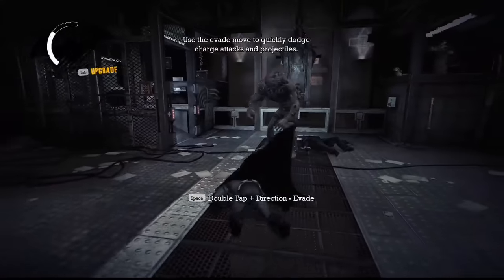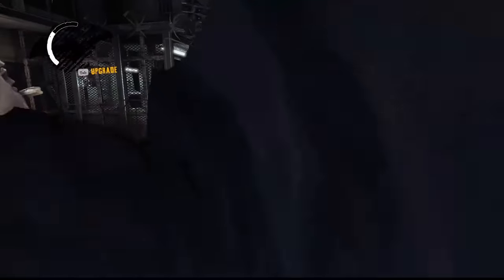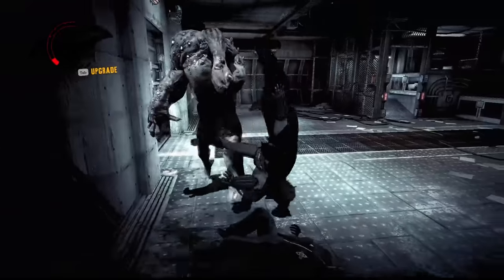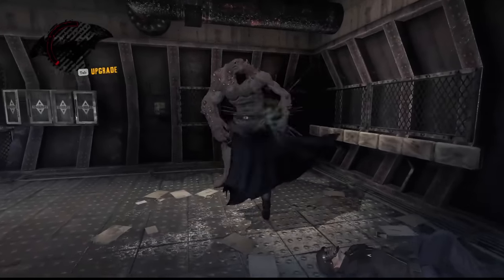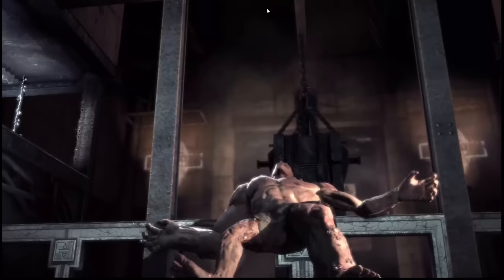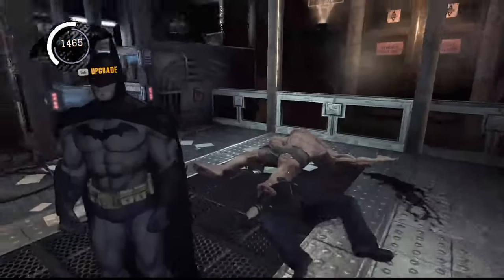As punishment for thwarting his gas attack, Joker decided to send a Titan thug to deal with me. This fight was a lot closer than I'd like to admit, mostly because this is where I learned the hard way that diving out of the way of Titan charges was not an option. However, I was able to survive long enough that the Titan thug died. After defeating his ultra-scary heart attack monster, Joker realized he was no match for me and ran away, leaving me alone with a random guard.